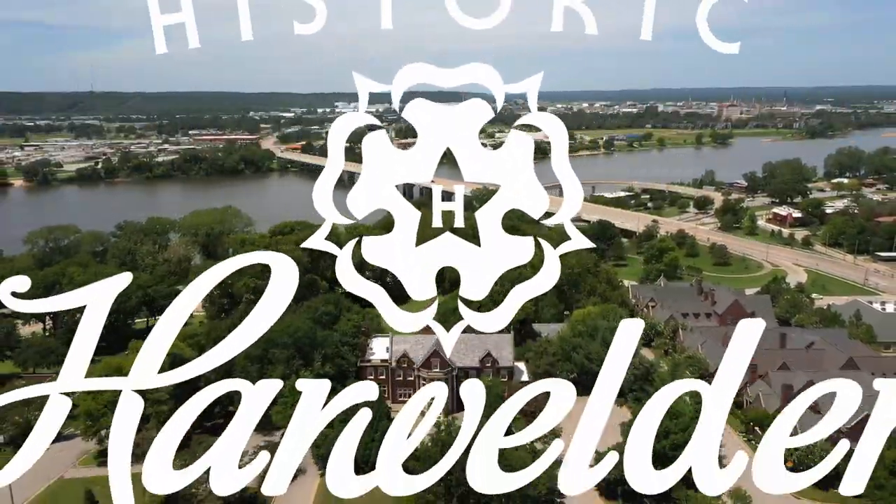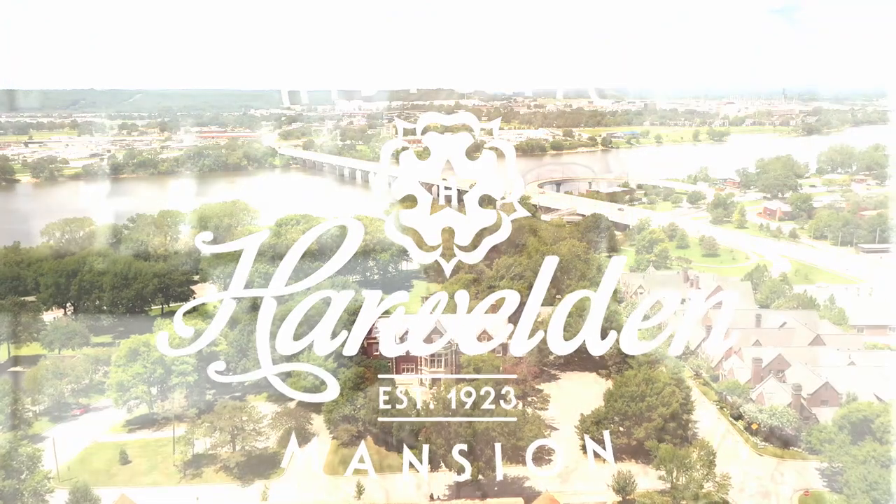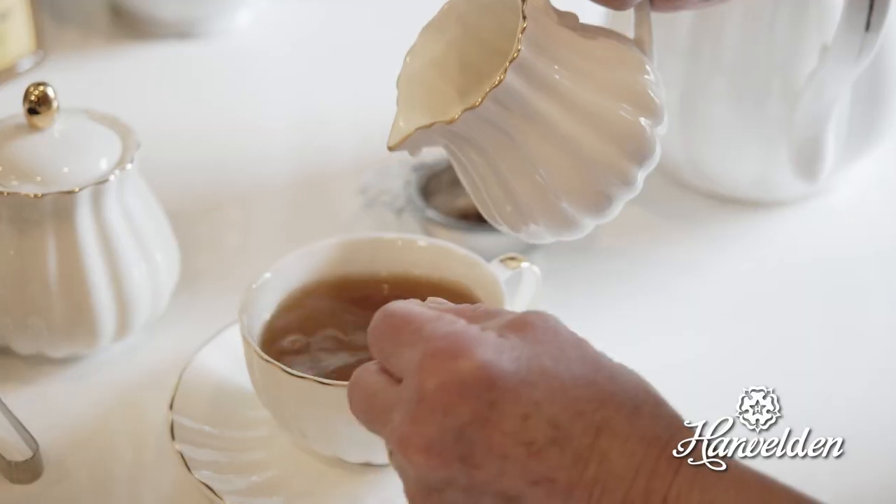My name is Jez and we're here today at the Harwelldon Mansion. I'm going to show you how to make a proper cup of English tea. In the store you're not really — you're just kind of picking up something quickly and it's probably a tea bag and you're just going to fling it in the mug and add water and be done with it.